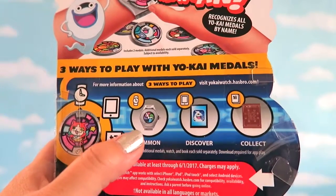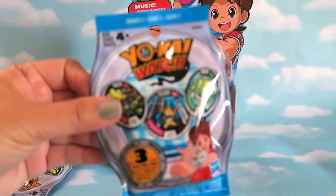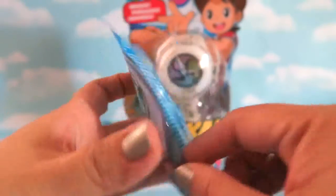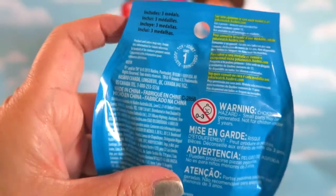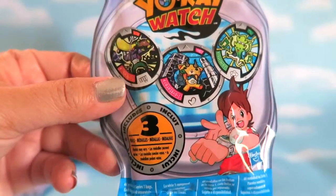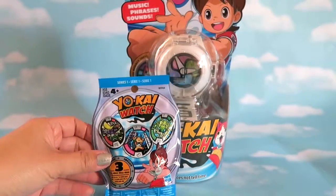You can play with the watch itself, from the iPad, or by collecting all the medals. I also have four Yokai Watch blind bags to open. Each one comes with three medals — the same medals you can actually use on the watch I showed earlier.